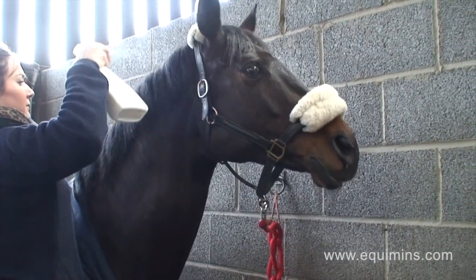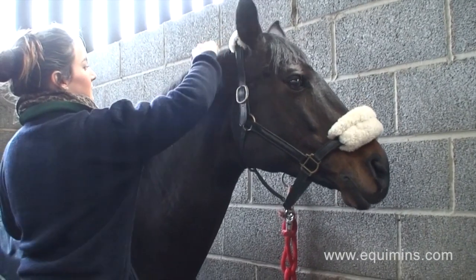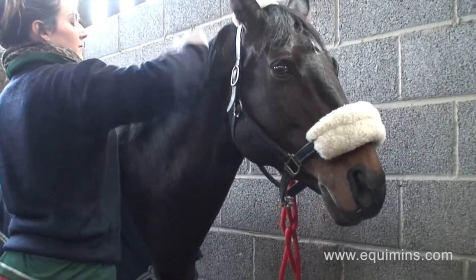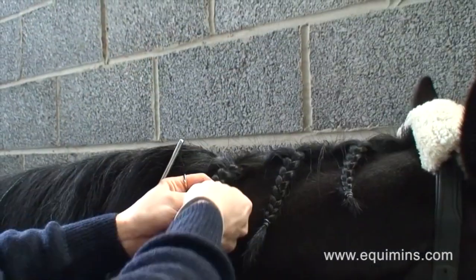I actually find it's a really, really good product. It's basically like a spray that you apply before you plait, and I find that not only does it give you a bit of a better grip for plaiting, but it stops you from getting the little stray hairs that stick up around the edge of your plaits and make them look really unsightly. Usually you want to trim them off, but that's a no-no.